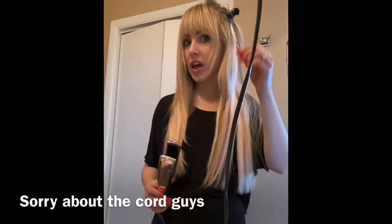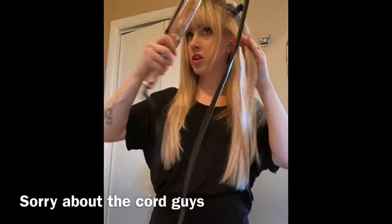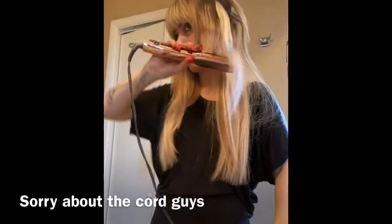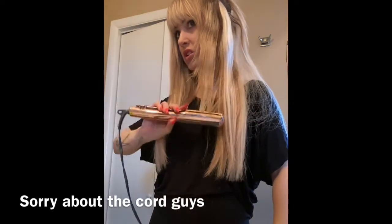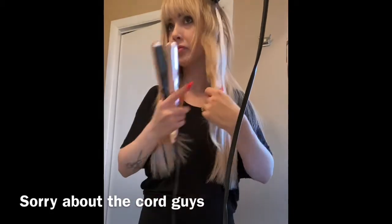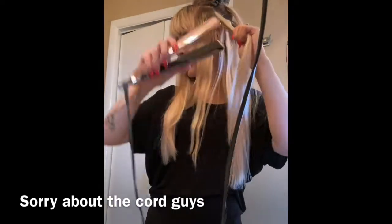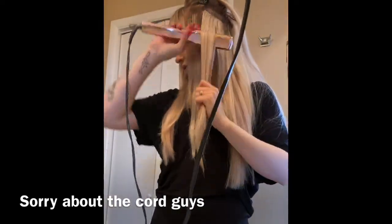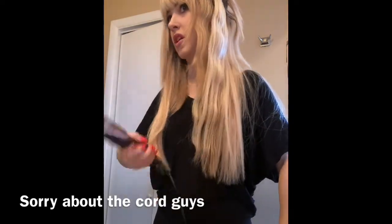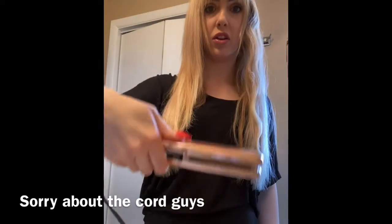I'm going to start by taking a smaller section in the front, pull it forward, and then rock it back and forth. When doing these on yourself, it's mainly in your wrist — that way you get a really nice wave. I'd really encourage you to practice the feel of it: forward, backward, forward.